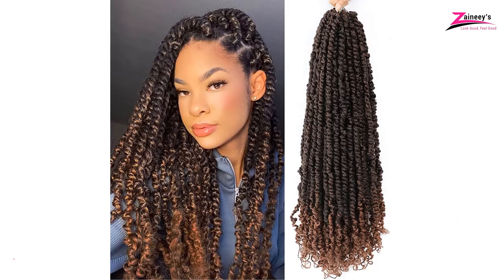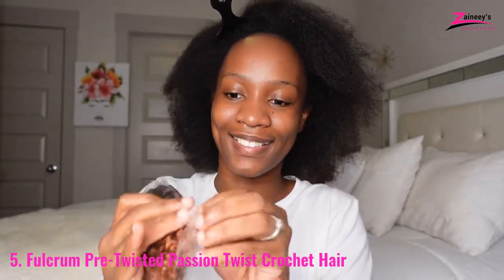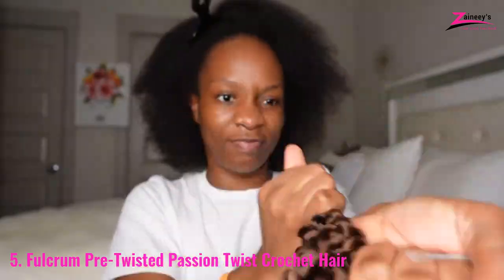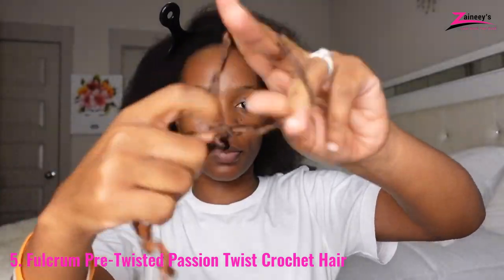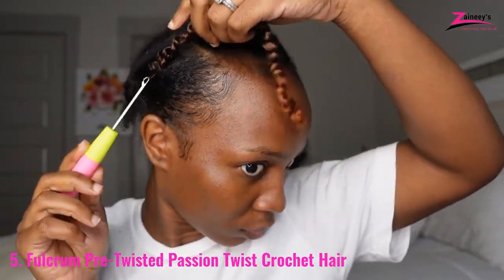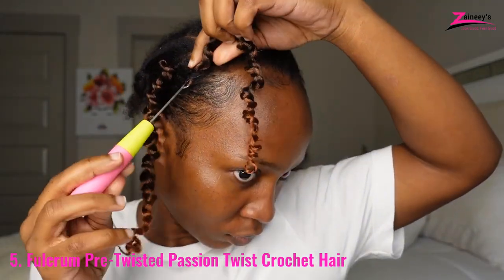Number 5: Fulcrum Pre-Twisted Passion Twist Crochet Hair. Every woman has the right to be comfortable in her own skin. Even if you're a mother, an office worker, or a middle-aged lady, you should always maintain a great posture, starting with your hair.